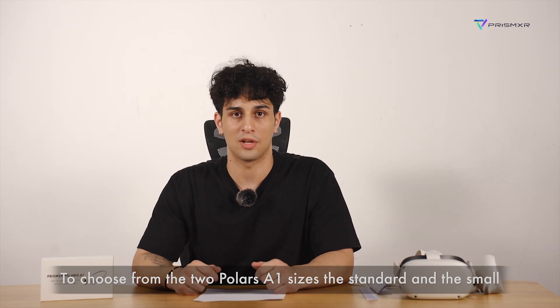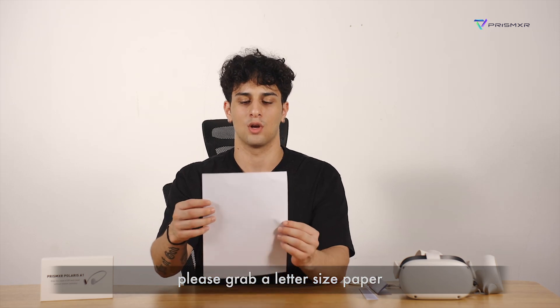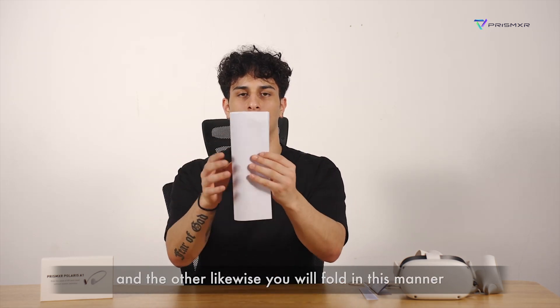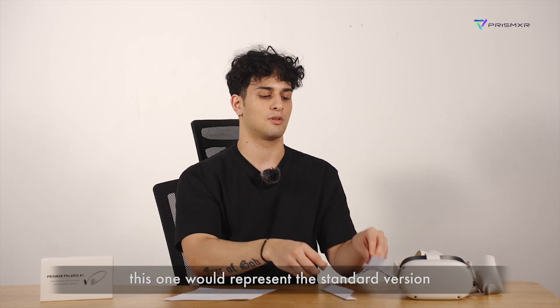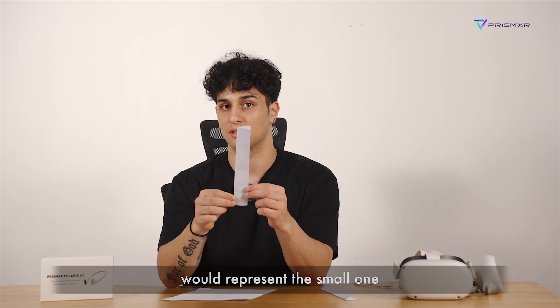To choose from the two Polaris A1 sizes — the standard and the small — please grab a letter-sized paper. One you will fold this way, and the other likewise you will fold in this manner. The longer-sized sheet of paper would represent the standard version, and the smaller-sized piece of paper would represent the small.